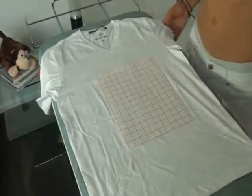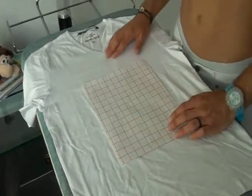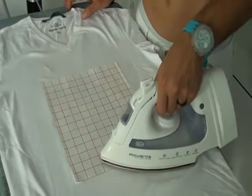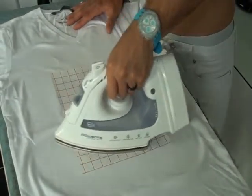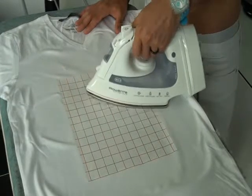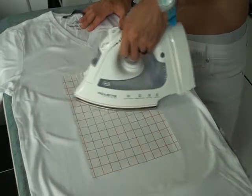Now you can take your iron — it should be hot enough — and just firmly slide the iron up and down vertically over the t-shirt and transfer. Look at your watch, and in 3 to 5 minutes make enough passes to completely iron the t-shirt a lot of times. Just notice that the iron should be halfway over the edge when the edges are ironed.